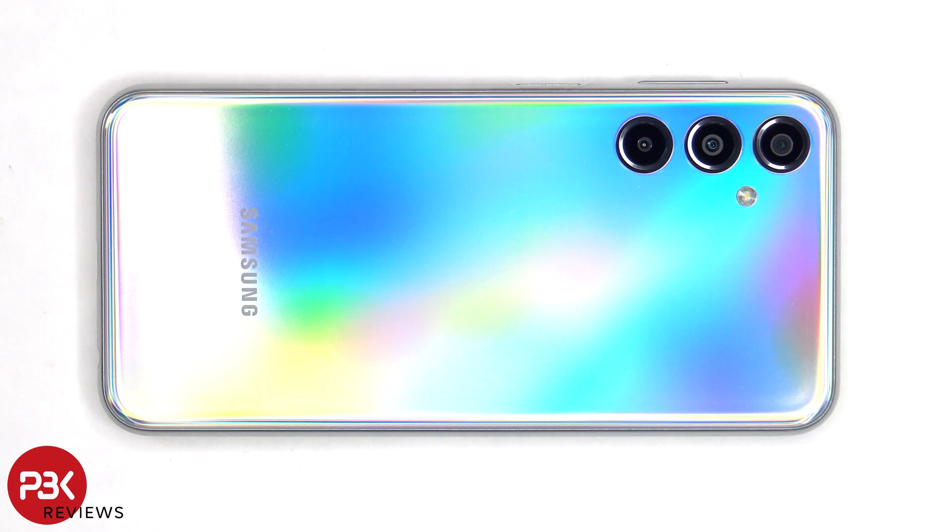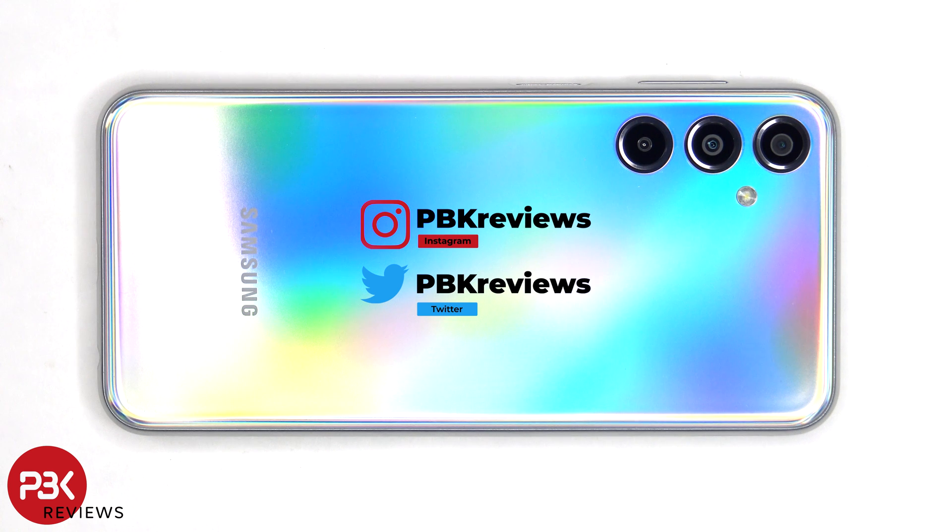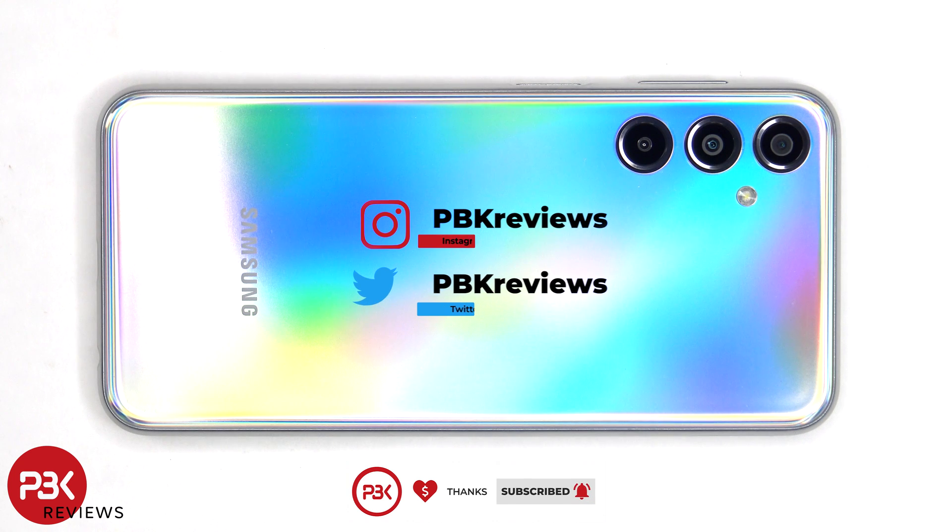In this video we'll be taking apart the Samsung Galaxy M34 5G. If you're interested in seeing more videos like this, make sure you subscribe and follow me on Twitter so you'll be notified once I upload a new video. And if you need any tools, there are links in the description.